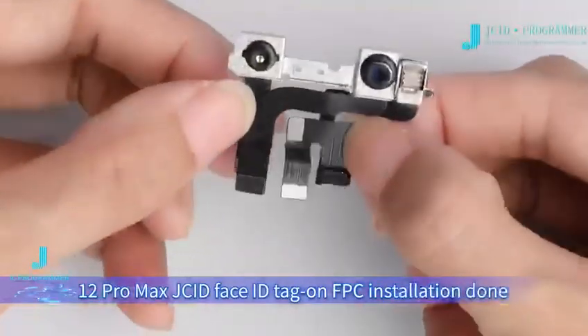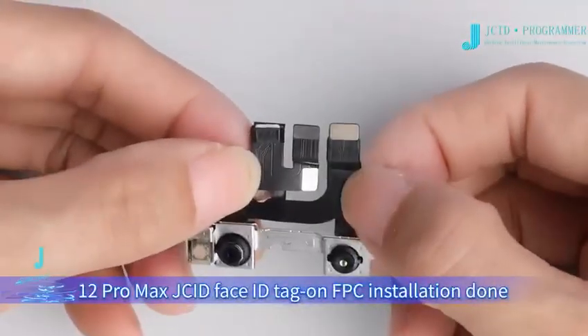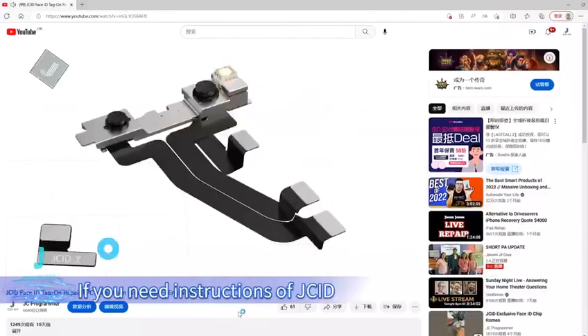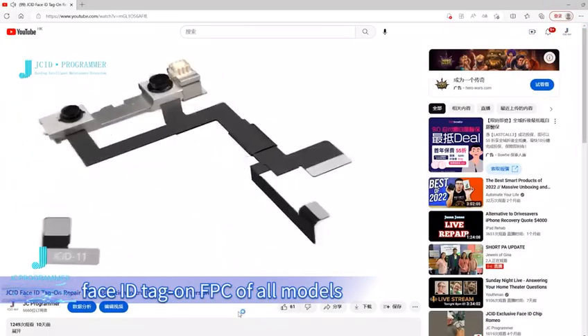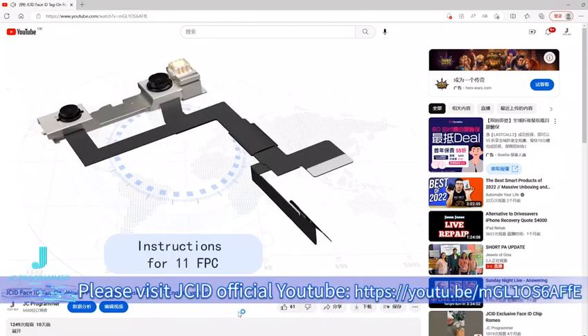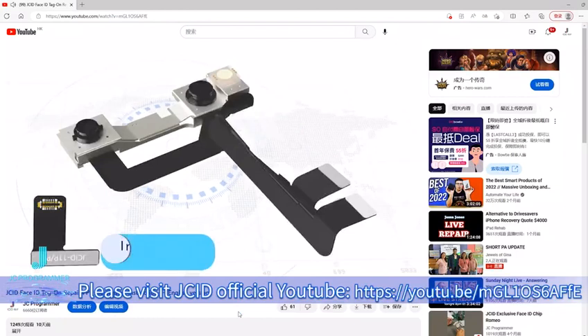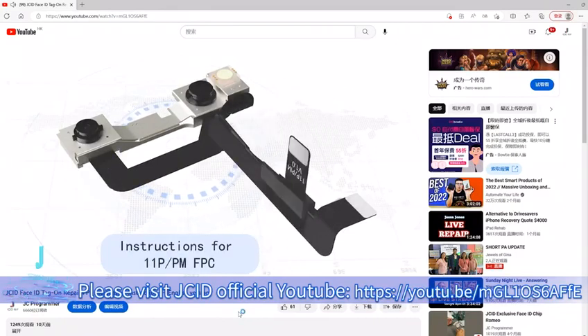12 Pro Max JCID Face ID Tag on FPC installation is done. Additional notes: if you need instructions for JCID Face ID Tag on FPC for all models, please visit JCID Official YouTube at https://2.b/NGL1OS6AF.